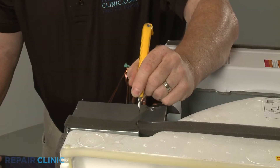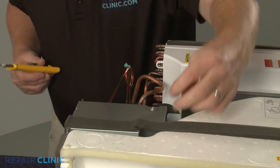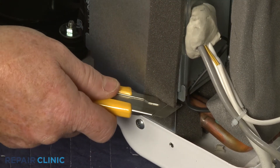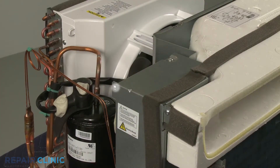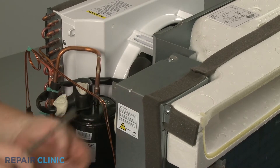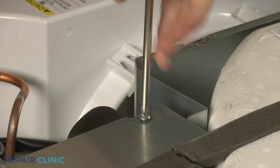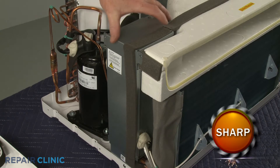Cut the foam strip insulation covering the control box cover. Unthread the three screws securing the cover and set the cover aside.